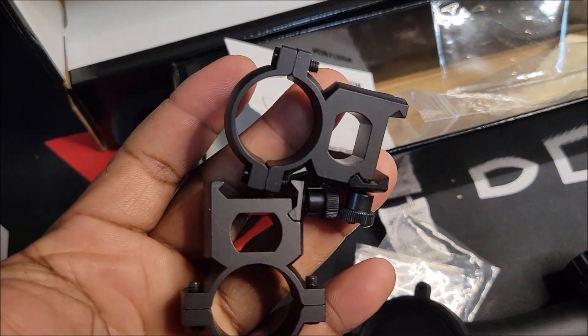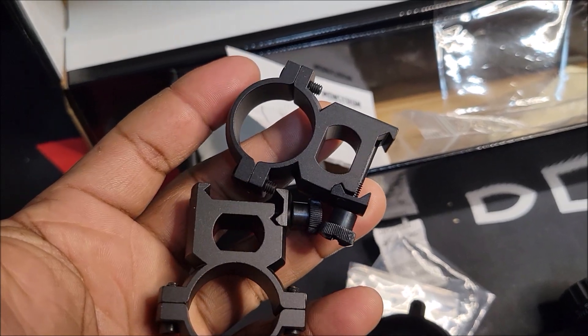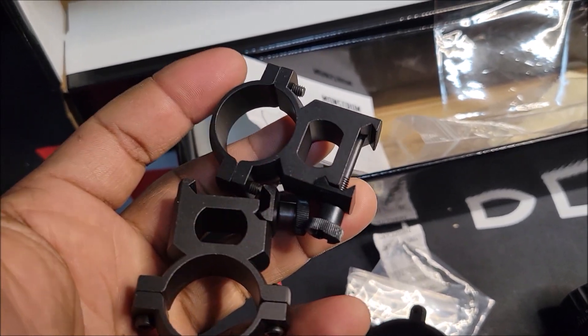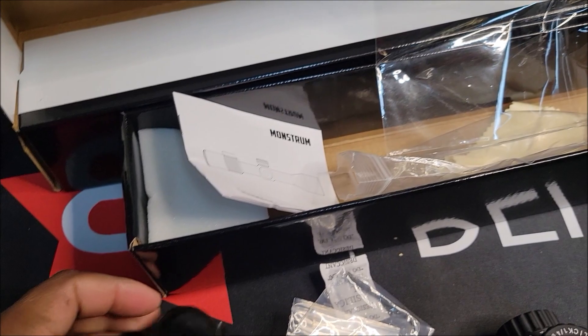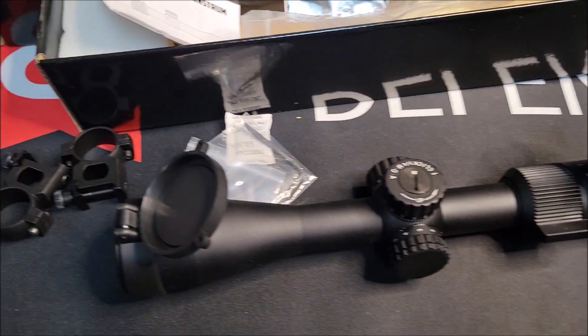It came with these mounts, so I'm gonna put them on and put it on top of the gun and see how I like it. If it's too low, I'll change it and put regular higher mounts on there. I'm not gonna open the other one because it's exactly the same as this one.